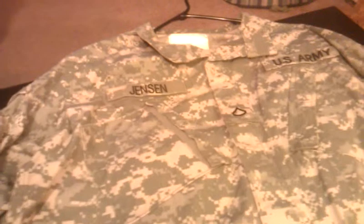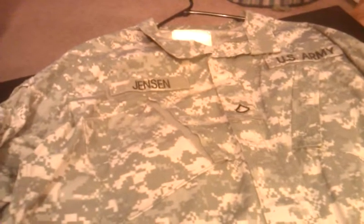Hey everyone, it's Jeremiah again. In my last video, I was talking about clothing and how I was going to do that on this video.